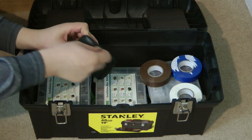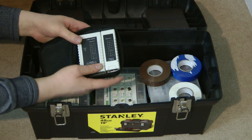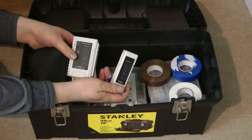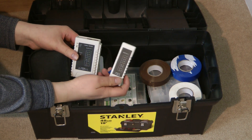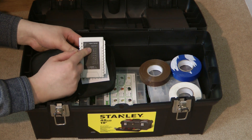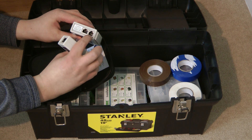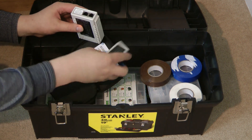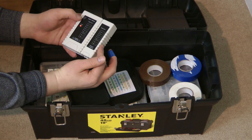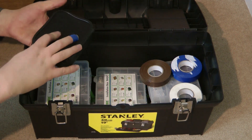Next I have a basic network tester. As I do quite a bit with networks and patch panels, I use this for testing cables. You plug one end into one end of the cable and the other end into the other, and when you turn it on it flashes through and shows you if all the pairs are connected and in the right order. It has an RJ45 and RJ11 connector on each part. It's worth noting RJ45 connectors are officially known as 8P8C connectors.